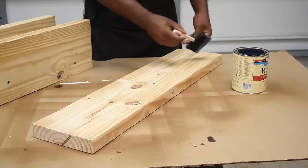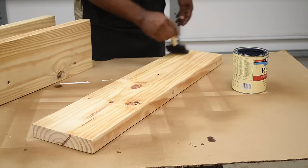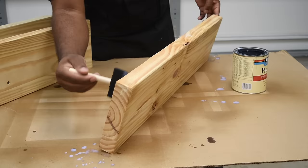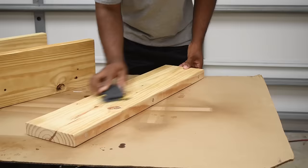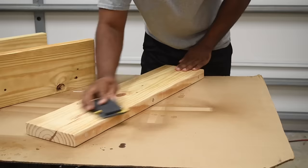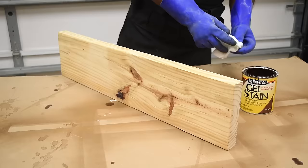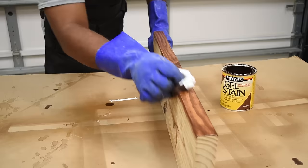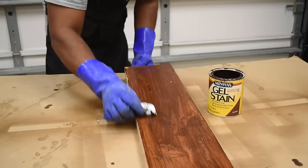To prep the shelf for stain, I'm going to use one coat of Minwax pre-stain conditioner. For viewers not familiar with pre-stain conditioner, it helps avoid any blotchiness from your stain. After the conditioner dries, lightly sand it down. Then add the stain — my favorite technique is the wipe-on technique where you apply it and then remove it with a rag. I also like to use the Minwax Gel Stain.